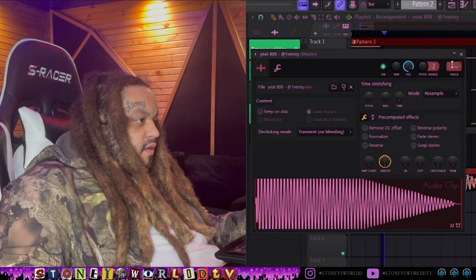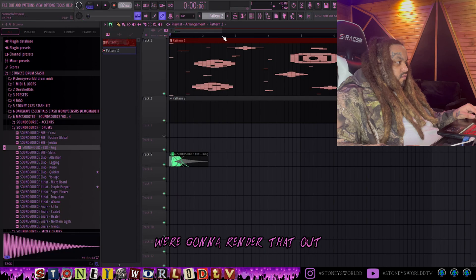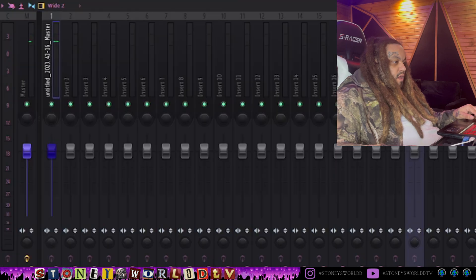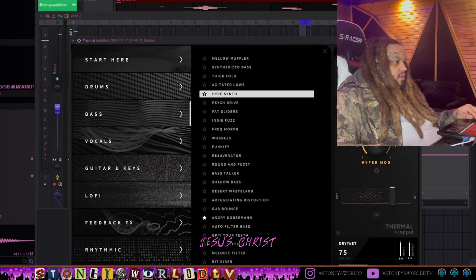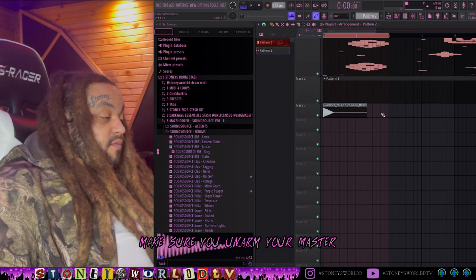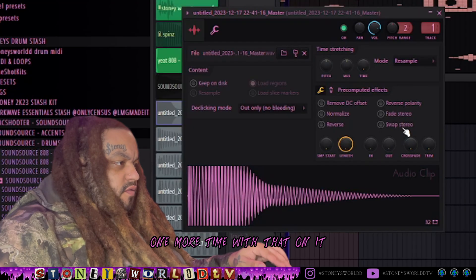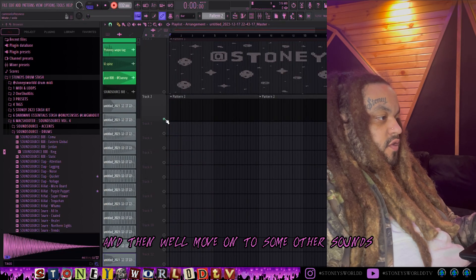You're gonna want to play with it a little bit. We're gonna render that out - I like to just record, so arm up your master up here. This is our new sample. I'm gonna put some Thermal on it. When I make my custom 808 sounds I like to use Thermal a lot - they got a lot of cool bass presets. Make sure you unarm your master or you're gonna lose your ears. Let's print that out one more time with that on it.